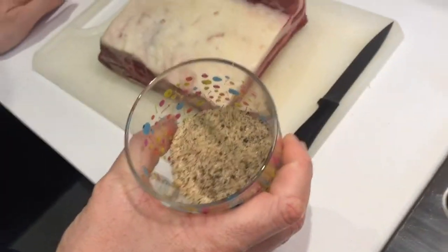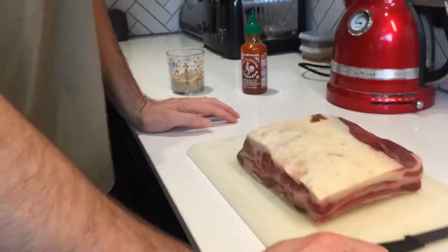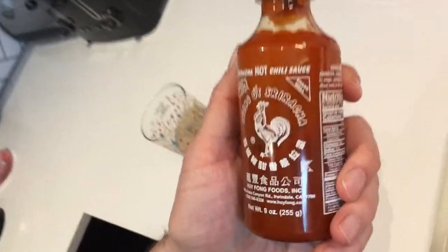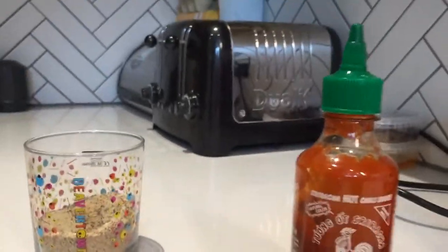Right, so really simple rub. Three tablespoons of pepper, three tablespoons of salt, and about two and a half tablespoons of garlic powder. Like I said, everything just talks about keeping it simple and letting the flavour of the beef come through. One interesting thing on the Aaron Franklin recipe was adding a bit of hot sauce to help the rub bind to the meat, so I'm going to be giving that a try — trusty Sriracha, absolutely fantastic hot sauce, always about the green top.